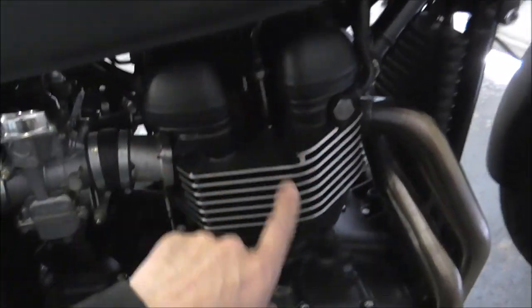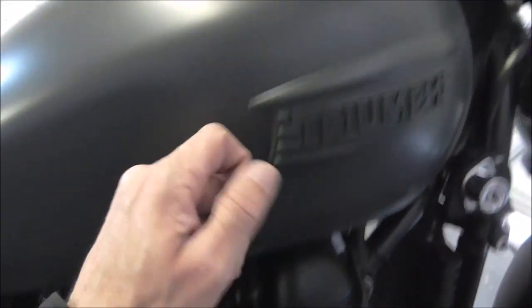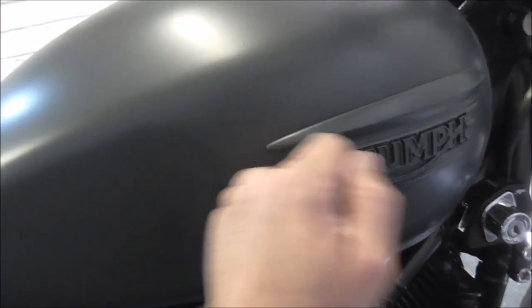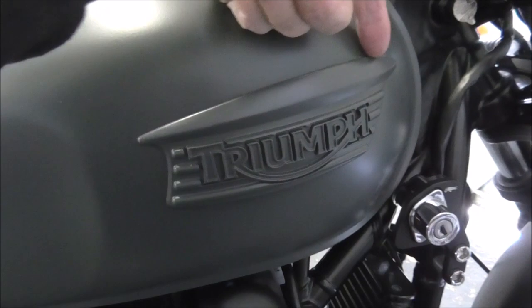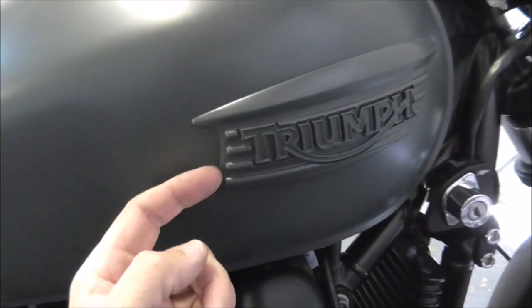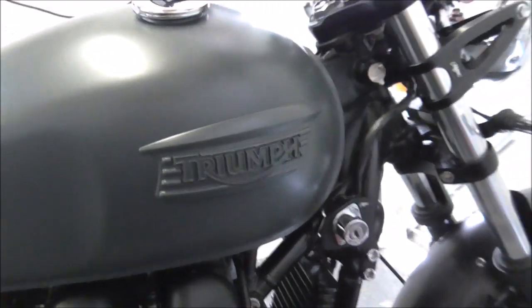So we're going to do them black, see if that works in, kind of picking up this black. If not, then that whole lot will just get ripped off back to chrome and you'll get a chrome badge on a grey tank which looks rather fantastic. So all I've got to do today is mask up around both of these, all around the edge, very carefully and then literally blow them in, similar to that. Let's get masking.